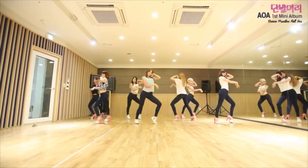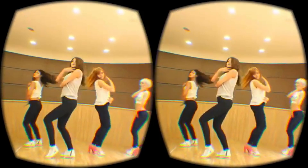This is a VR YouTube player. What it does is that it makes YouTube video into a VR experience.